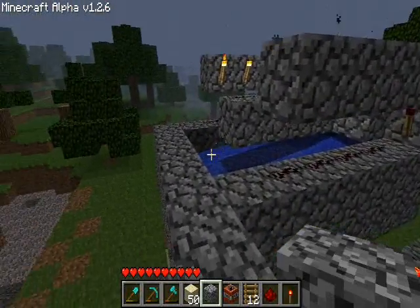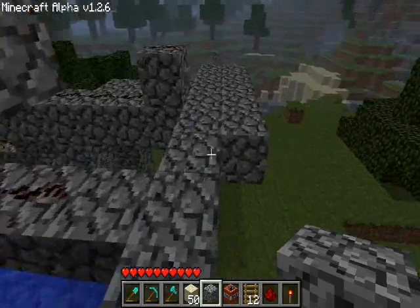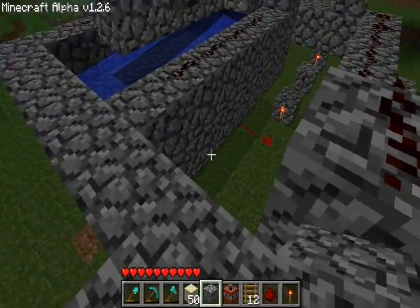I've built another cannon here. It's basically the same as the previous models of cannon, except I've got it lifted up off the ground so you can see what happens underneath it.